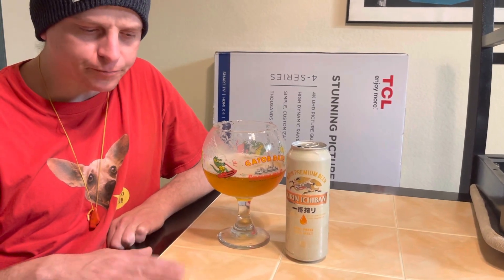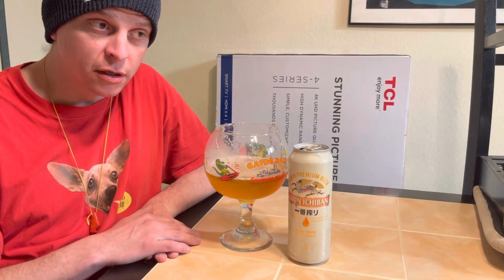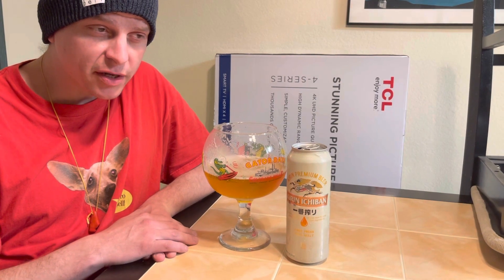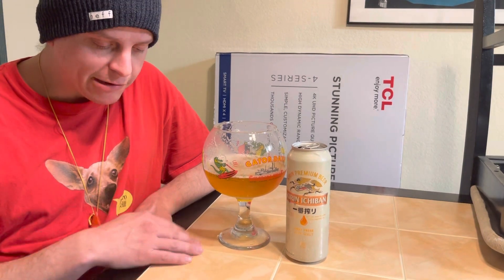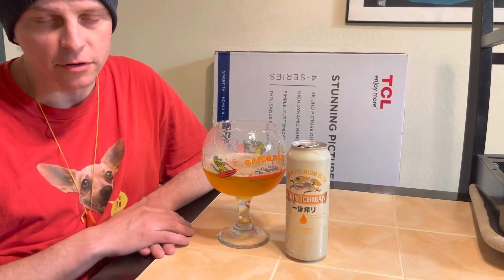The carbonation is just right. Really clean finish. Not super hoppy, but I can taste the hops if I really look for it — it's balanced within the malt flavor. Very balanced beer. It's good. Thank you for joining me.